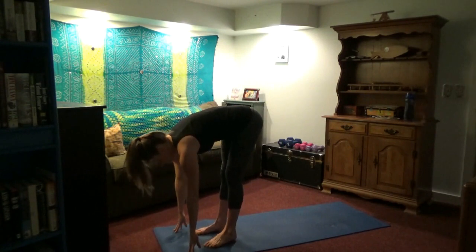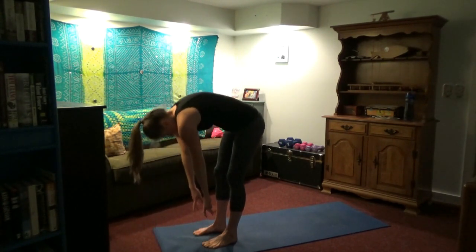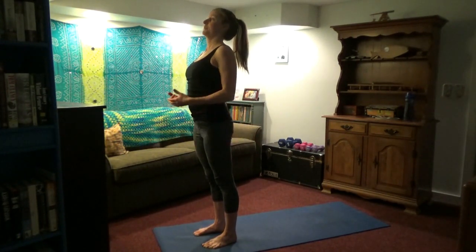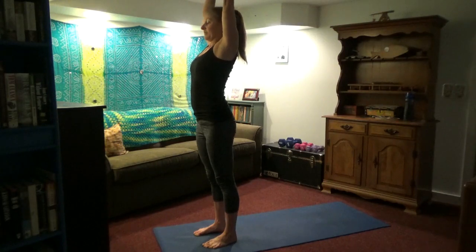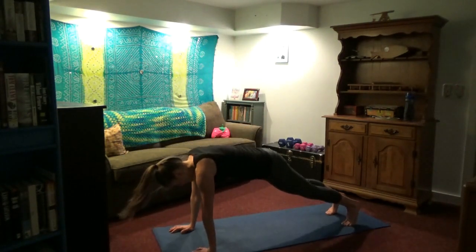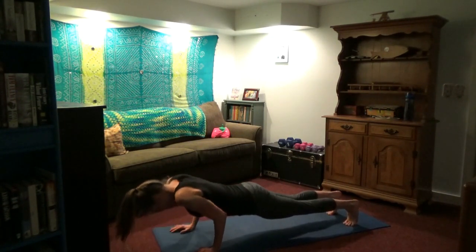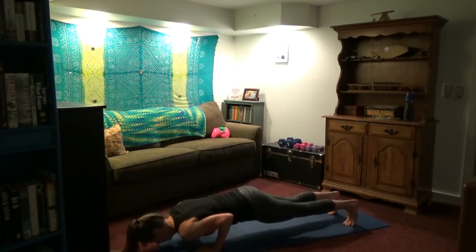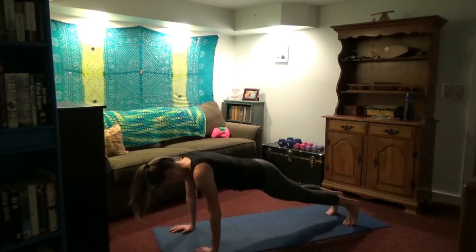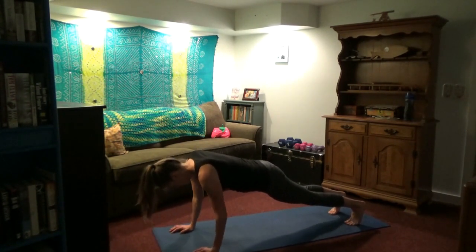Hands come forward. Step the feet up together. Inhale, look up. Exhale, fold. Inhale, round your spine, arms overhead. Exhale, arms down. Inhale again, arms up. Exhale, swan dive forward — jump or walk back. Five more push-ups. We love the push-ups! They're challenging. Keep your back as straight as you can — I'm even struggling a little bit; I was getting tired at that point.